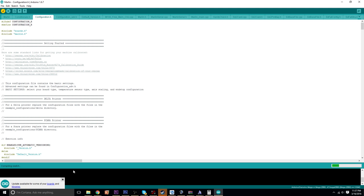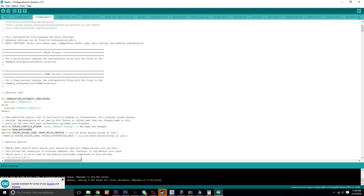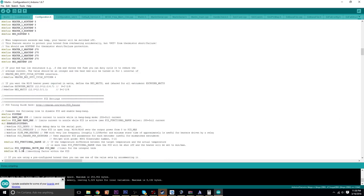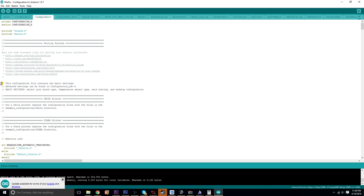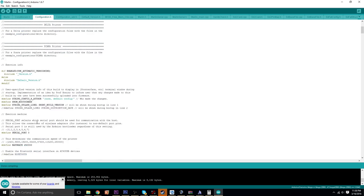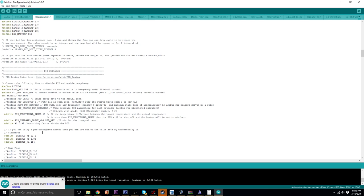Once you're done with all your edits, all you're going to do is hit Verify. Down here it'll say 'compiling sketch', which shouldn't take too long — it's just checking to make sure all your code is accurate and nothing is messed up. Done compiling — beautiful. Then you would hit Upload right here. As long as your port is selected and the correct board is selected, it'll upload. If you've got any errors, it'll give you an error log down here and it's pretty good about telling you exactly where in the code you screwed up. As long as you don't uncomment things that don't need to be uncommented, you shouldn't have any issues. The Marlin firmware code is used by thousands of people and it works.